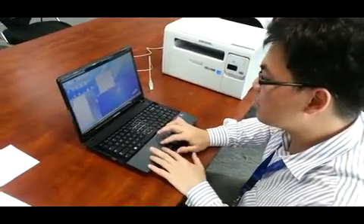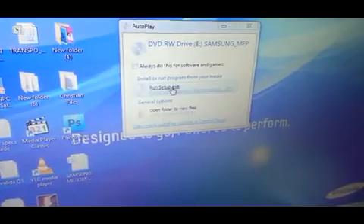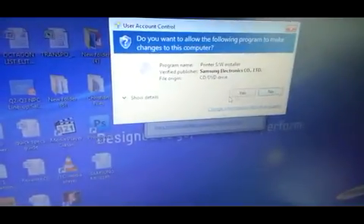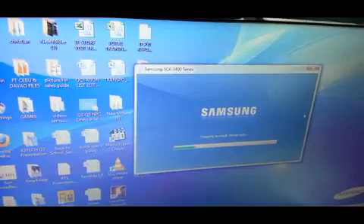So let's go ahead and install the driver. If you come over here, you will see that if you activated autoplay, it will have the setup file ready to be run. Just go ahead and run setup and hit yes if it asks you for confirmation. And now the driver is installing, or the setup process is being prepared.